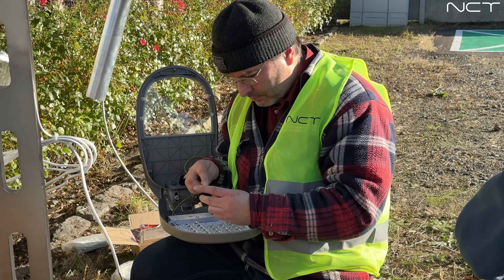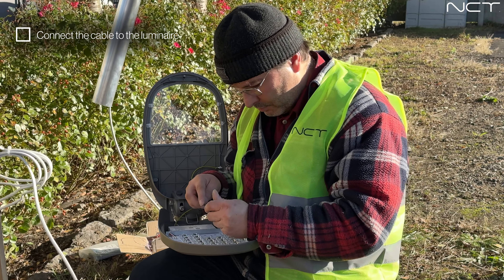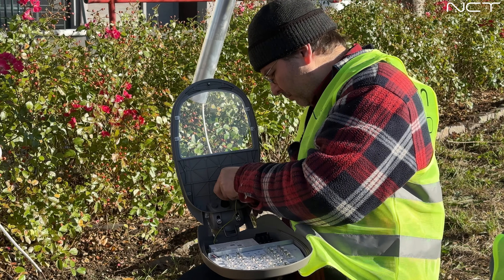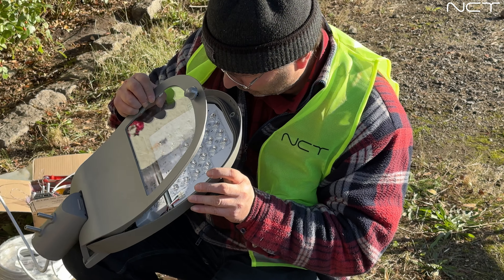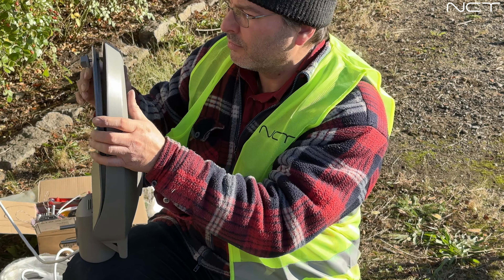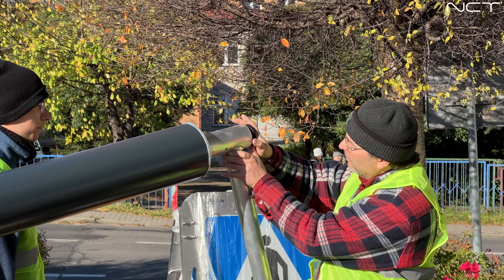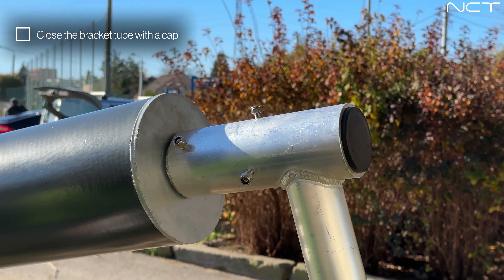Connect the cable to the luminaire. Close the bracket tube with a cap.